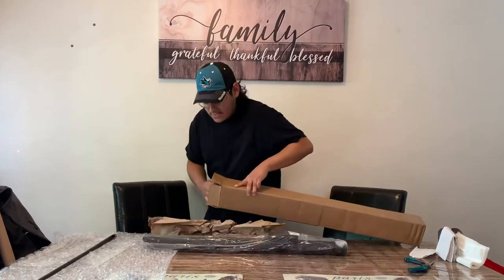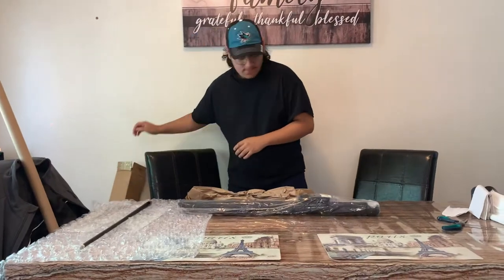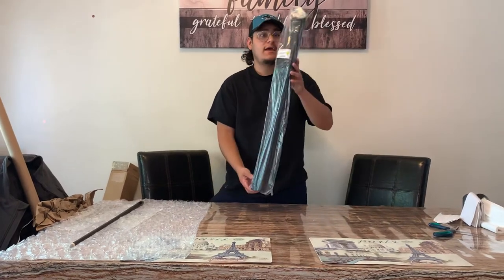I forgot — this thing comes with a free case, which is pretty cool. Why not? Got this free case.